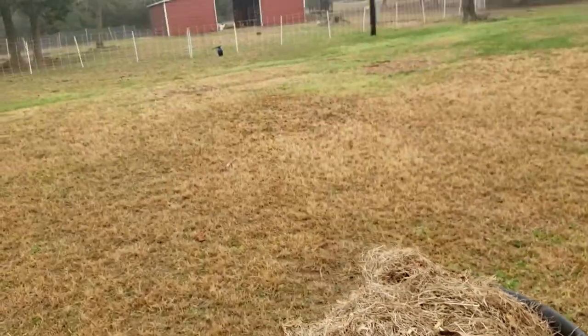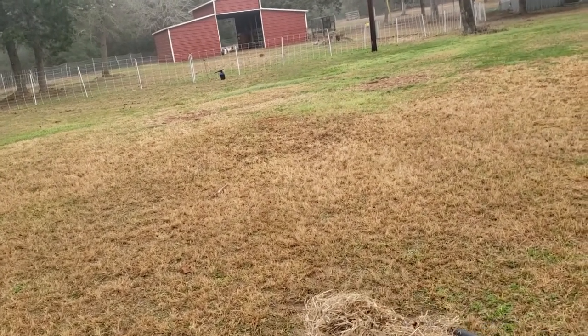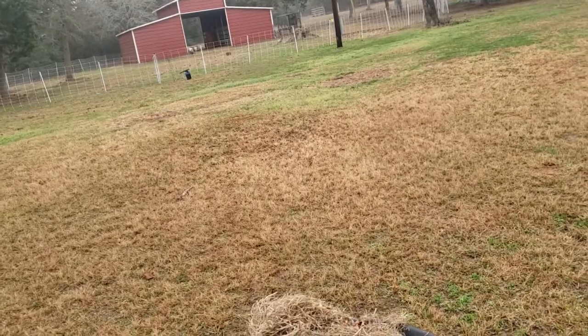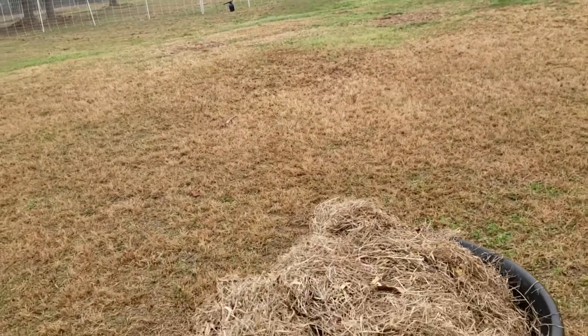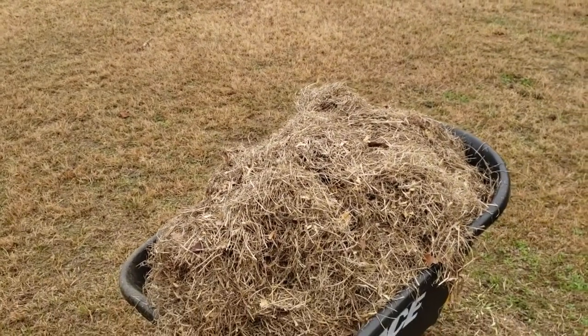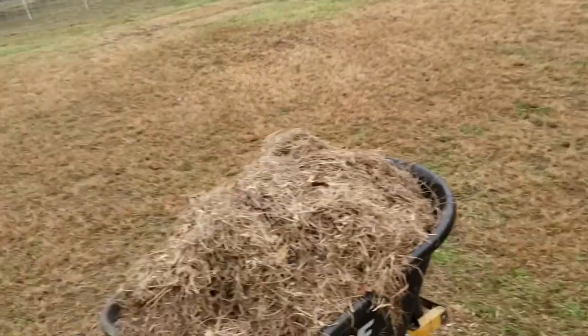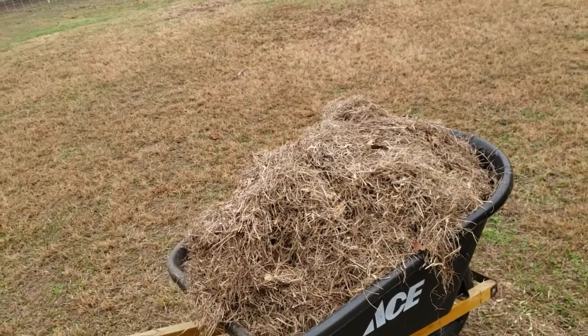Goat manure is compost ready for a garden immediately. You don't need to let it compost out. Their manure is immediately usable. You can use their manure straight up, but they pee a lot with it, which makes it wet and stinky. That's why I suggest mixing it with a little bit of soil or dirt — a 50-50 mix. Really good for all of your garden needs.